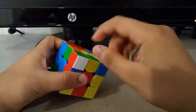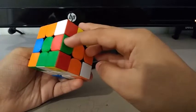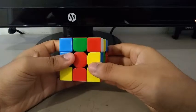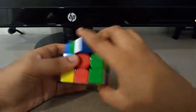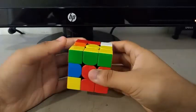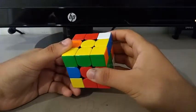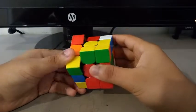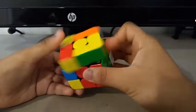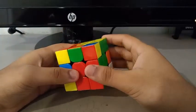Now for the first pair, I saw this corner and this edge. I did something like a U prime, R prime, U, R, then a head slammer to insert it. For the second pair, this edge and this corner, I did something like an L, U prime, L prime, U — I did it all over again until it was inserted, but without the U at the end.